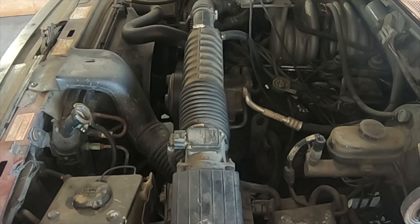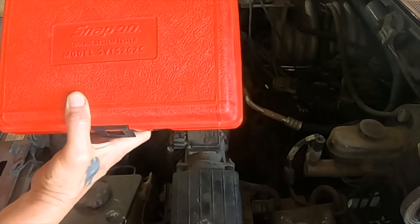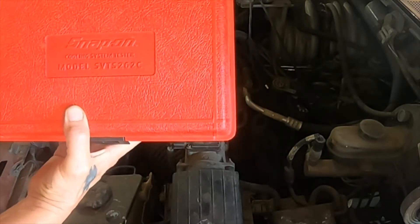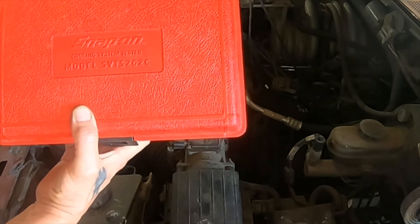Welcome to Mr. B's Auto Shop. Today we are going to be discussing pressure testing an engine cooling system.